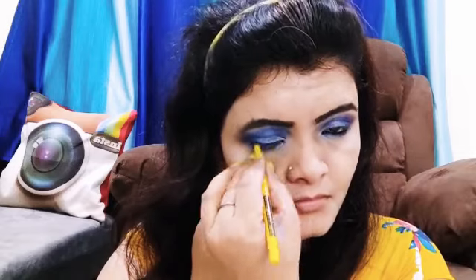I am using Maybelline New York kajal. This kajal is very long lasting — it is waterproof and smudge proof. This is my personal experience.